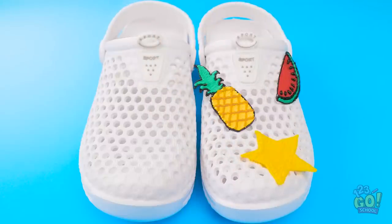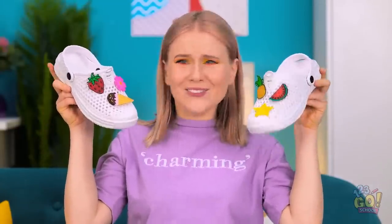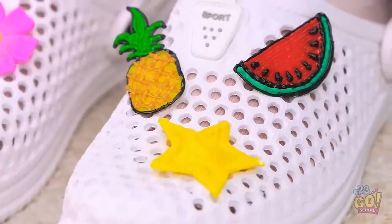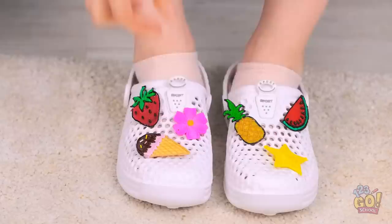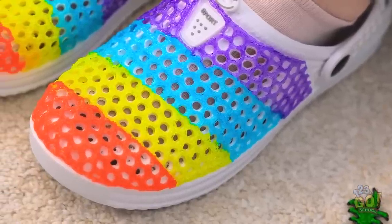Now it's time for the shoes! I'll put the star right here. Now for all the others! Yes, they turned out great! Time to try them on! Oh my gosh, I absolutely love them! You did such a great job, Kate! Well, here — you can have it! Thanks! Want to see something really cool? Look what else I made! They slip right over the tops for a completely new look! I just used a 3D pen to trace the shoe!